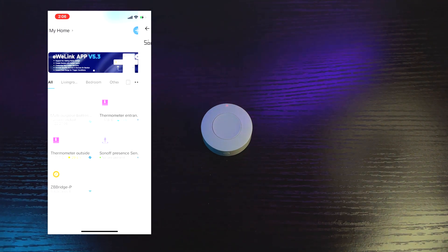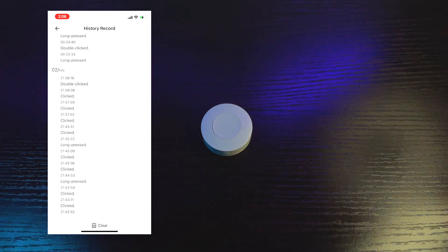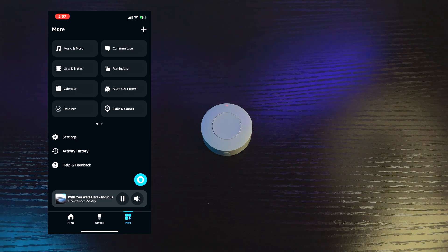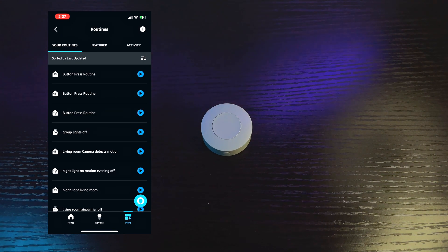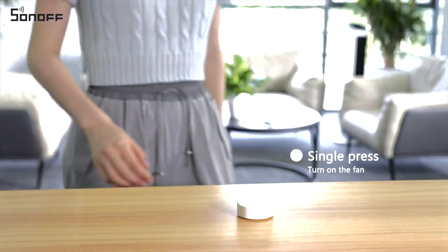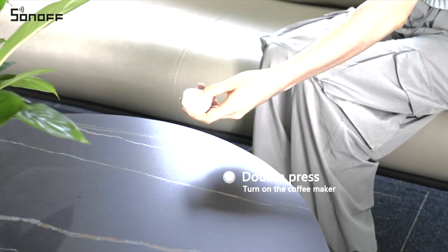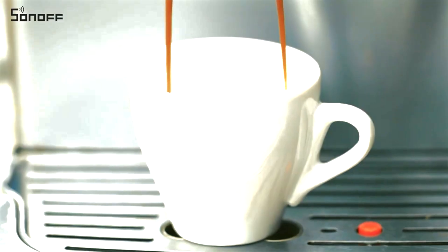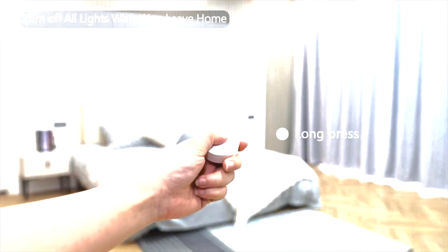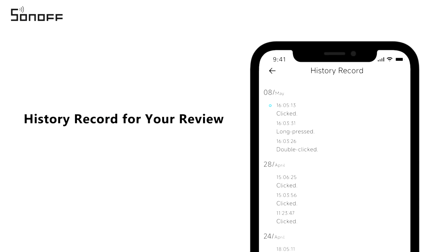Let's open the eWeLink app. As you can see, I assigned it as a switch, and there are records of when I last double clicked it. When we open the Alexa app and go to routines, I have assigned it so that when you press the button, certain lights in our house will be triggered and turn on. For example: single press turns on the fan, double press turns on the coffee maker, and long press turns everything off. It can trigger routines from Alexa and also record your history of usage.